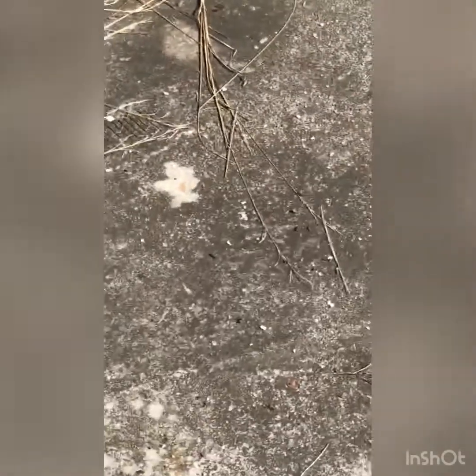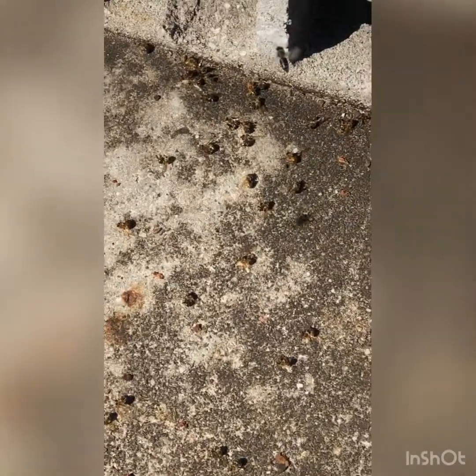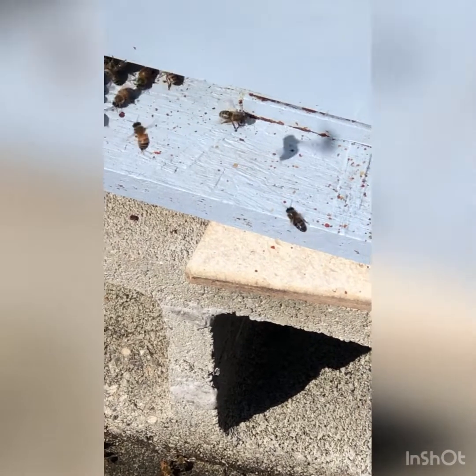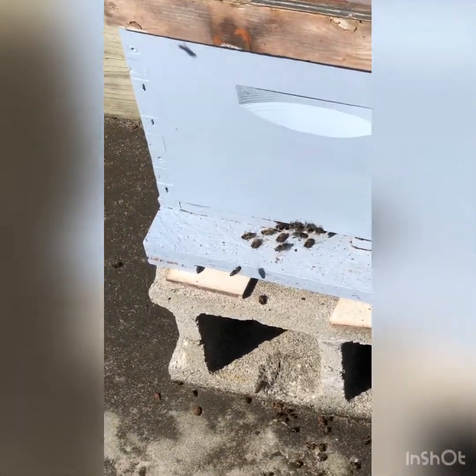Now this one I'm kind of questionable about. It's got a right good many bees but looking at the ground I see a lot of dead bees. And there's pollen going in. I've checked it - the queen's in there, she's got eggs, she's got young larvae. And I think there was about six frames of brood in this hive. So I don't know if the one with the dead bees is the one that's trying to swarm.